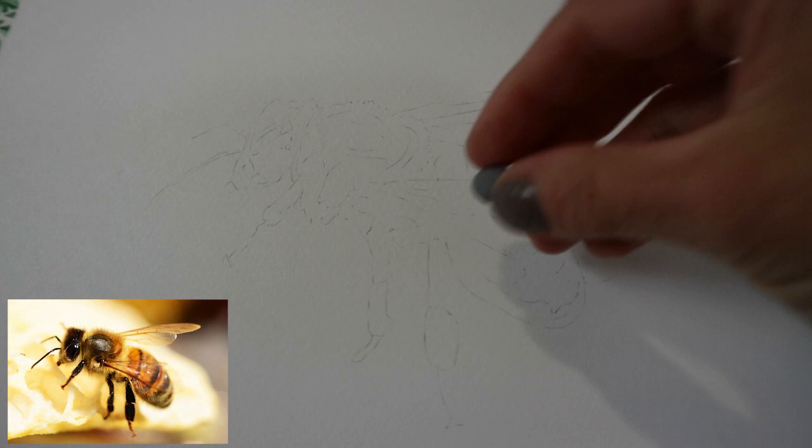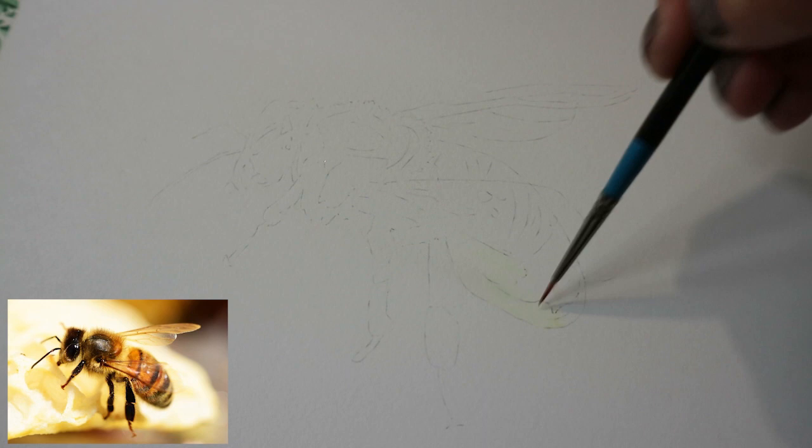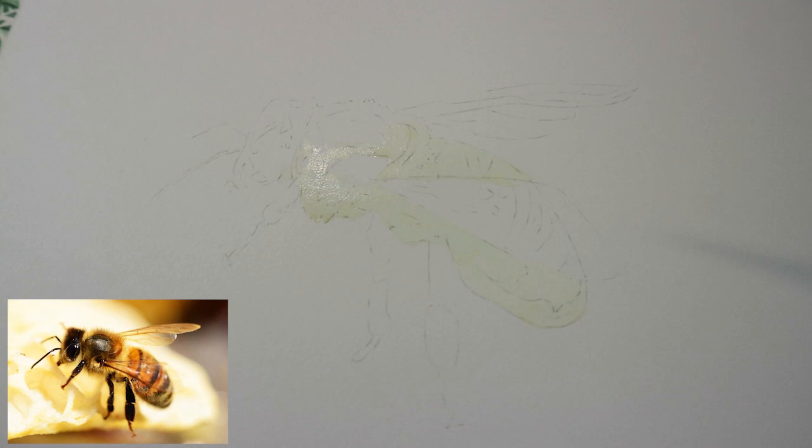First of all I'm lightening the sketch with a kneadable eraser to make sure that there's no graphite showing through when I start the color, and going in with a really really light wash of yellow, applying this to the whole of the bee, very watered down, just working with the lightest tone that I can see in the reference photo.